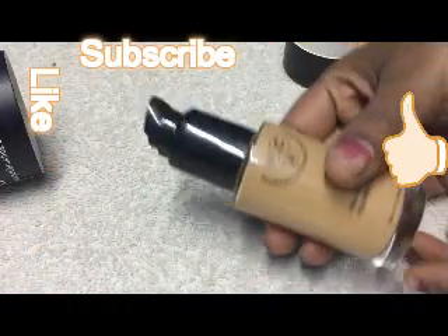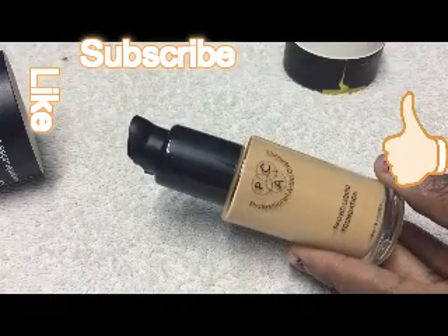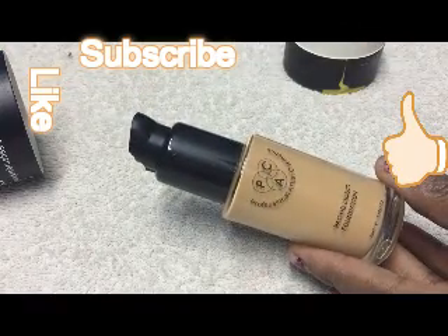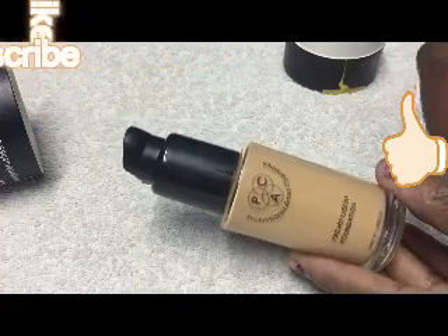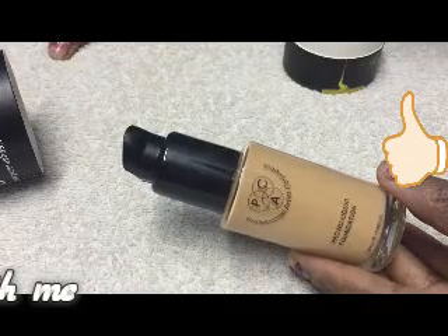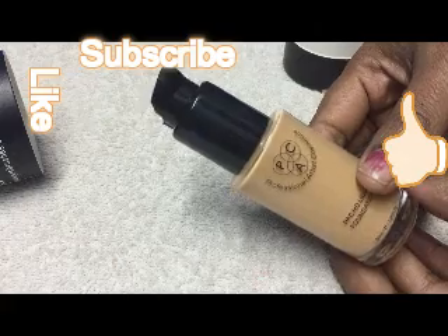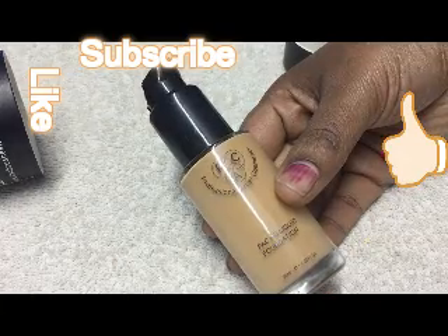For people who have a few blemishes or some dark spots on the face, this coverage is good to go on its own. If you have more dark spots, you need to apply a concealer first and then apply the foundation on top. That's all about the coverage part.